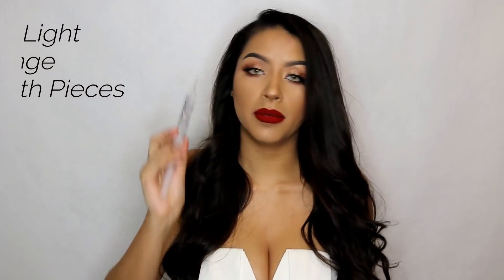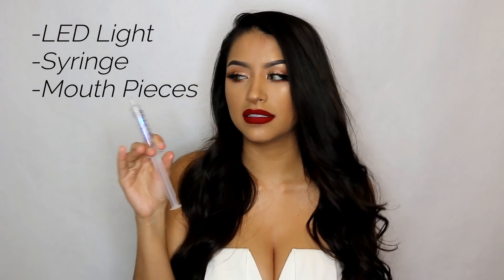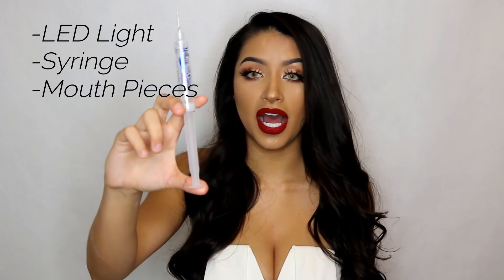So first I go with my White With Style kit. They give you in the package a syringe which comes with 10 ml, which is 10 uses, but you can get like 20 uses out of this. I've had this for almost a year and I still have half of it.